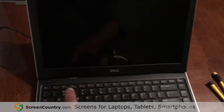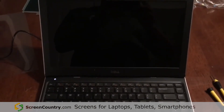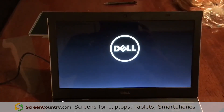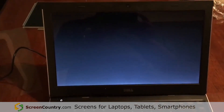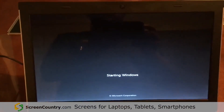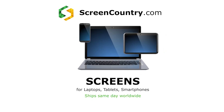Now I'm going to turn the computer on to see if everything is okay. Awesome — and that's how you install a screen on the Dell Latitude 3330.